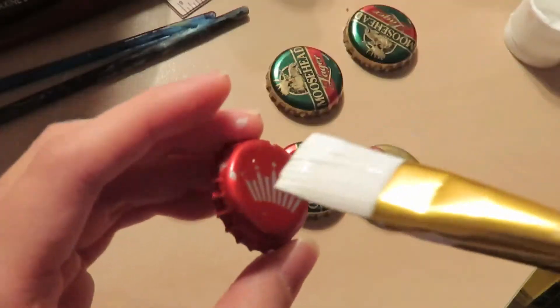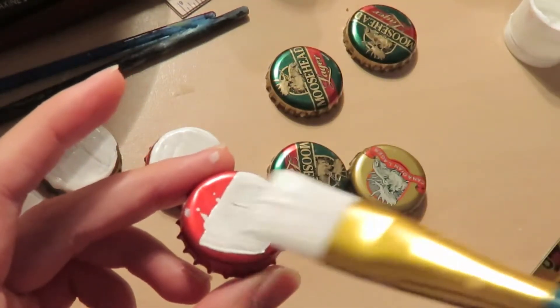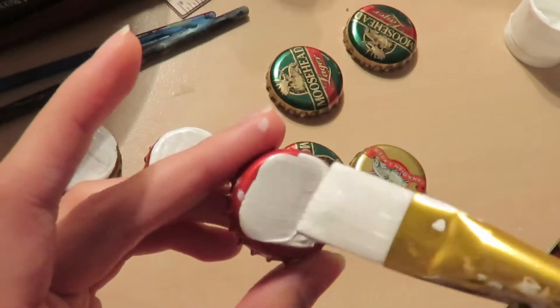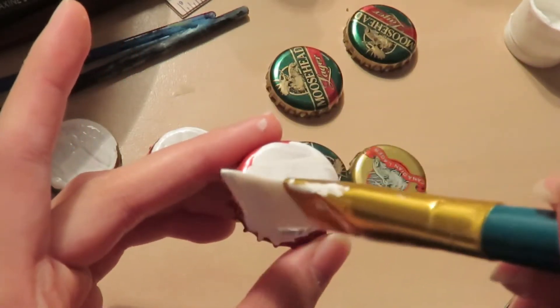Let your resin pieces sit for two days and try to put them under something to prevent dust from getting into them. You can paint the back of the bottle caps with some acrylic paint, but it's a little bit difficult, and honestly I'm kind of lazy and don't mind the beer logos, so that's why I only painted about half.